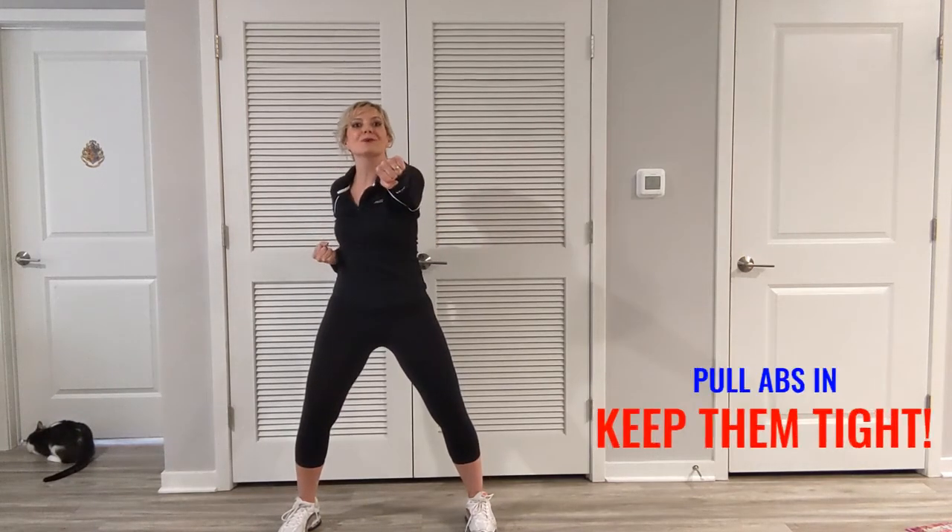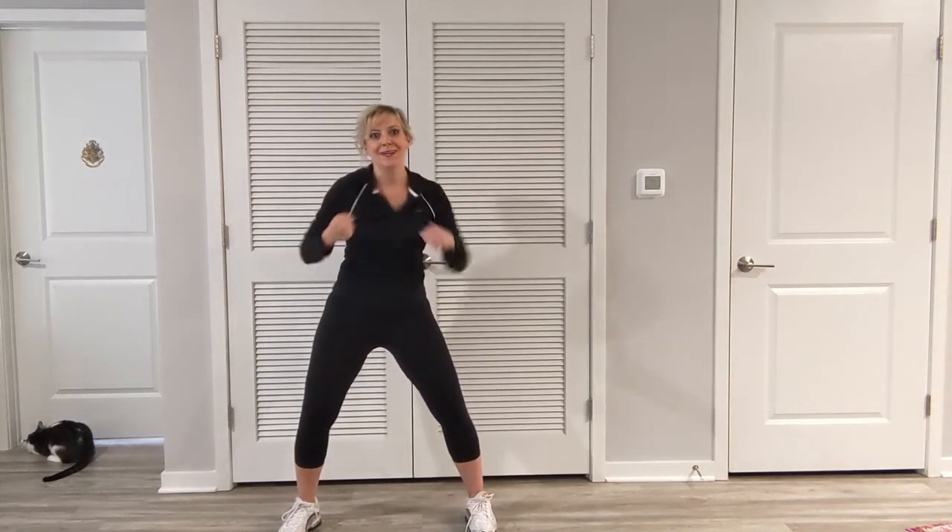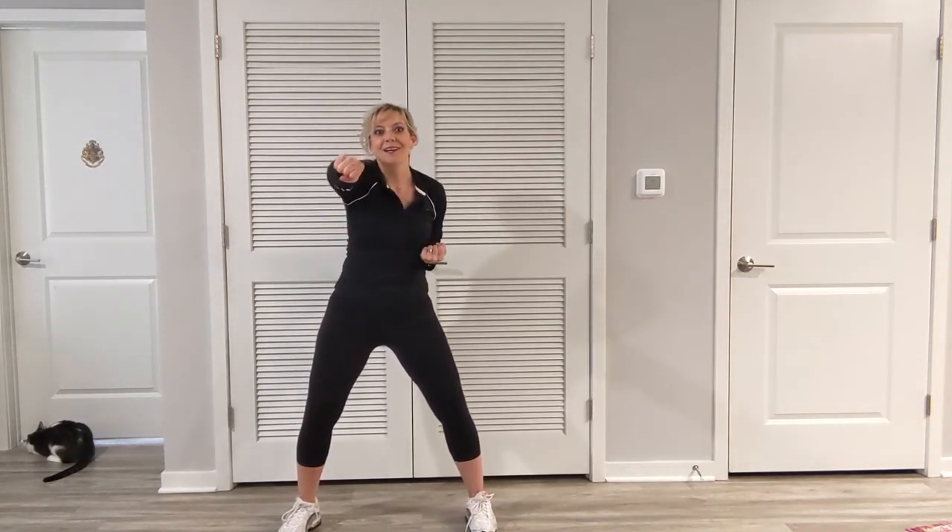Keeping the legs from swaying. Four, three, two, and one. Good job.